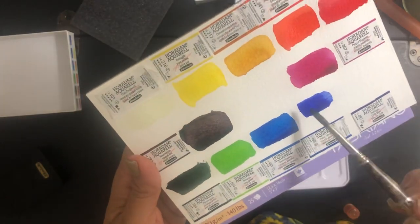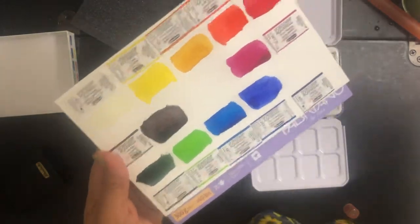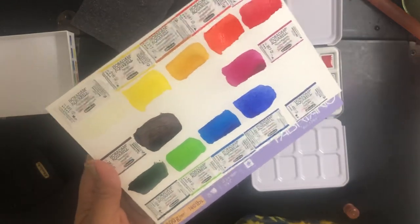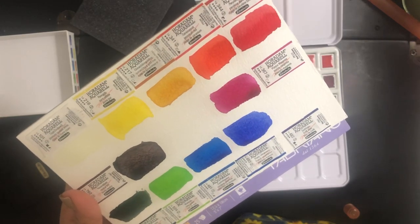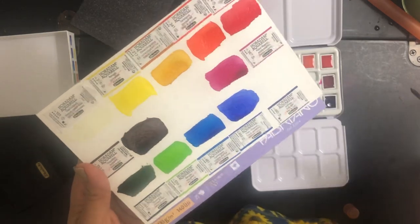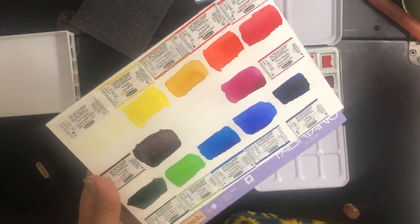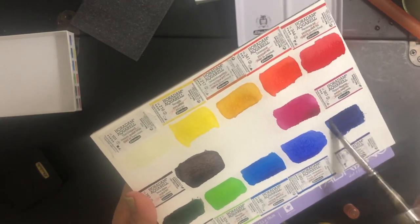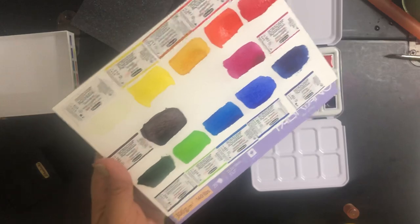This is called French Ultramarine — I think this color is in every single palette out there. And last but not least is Blue Delft. Here we go.